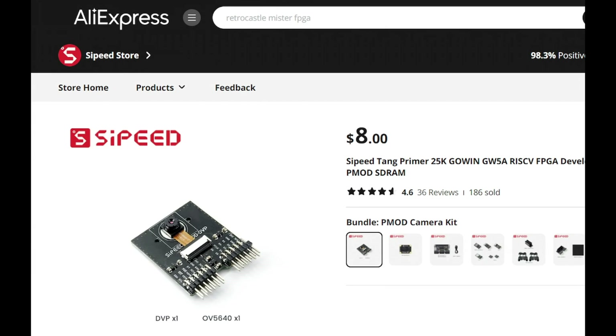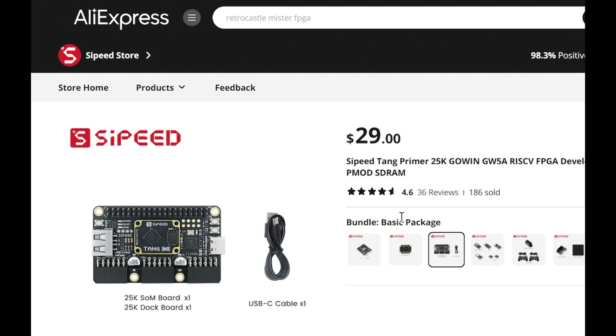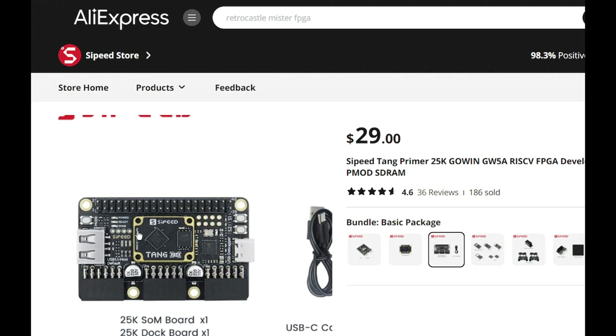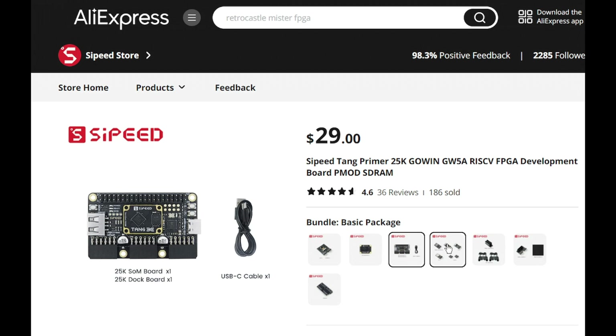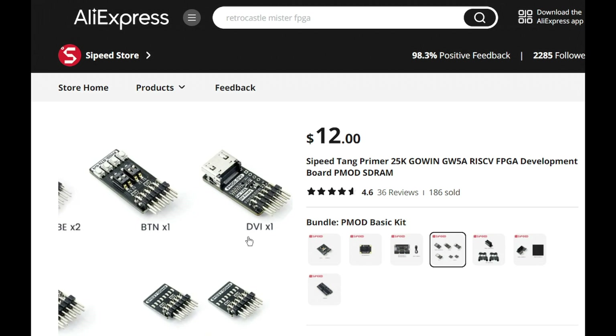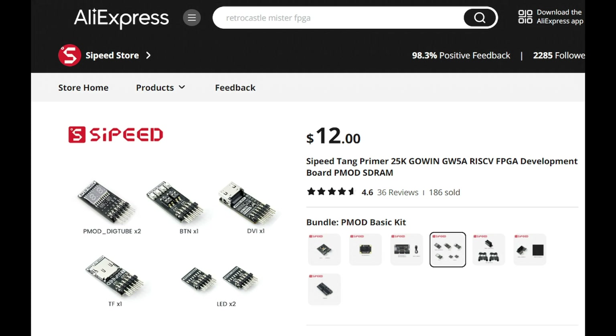The next thing I want to go over is how to properly order this off AliExpress and make sure you're getting the right parts. When the page opens up, it will say bundle PMOD camera kit — you do not need that. Next it says core board package — that's just the chip by itself. What I recommend getting is the basic package: the docking board with the core board already attached and the USB cable. From there, add that to cart. The next item is the PMOD basic kit — from here we need the DVI attachment and the TF card reader. Add that one to cart.